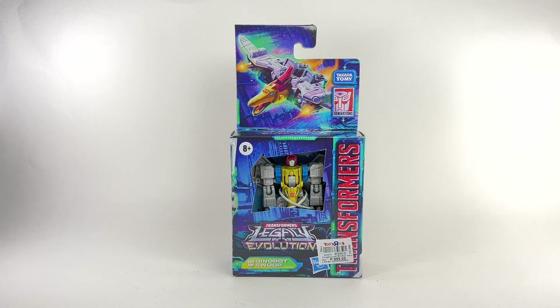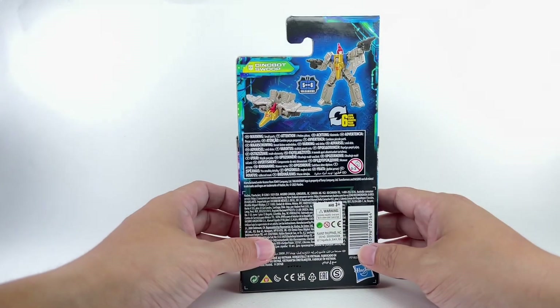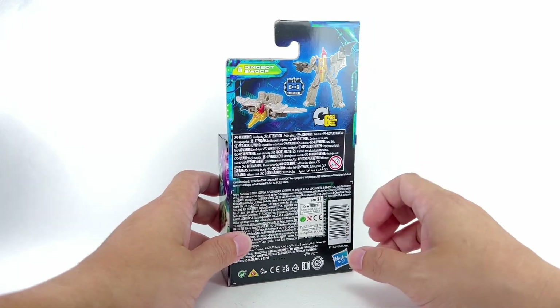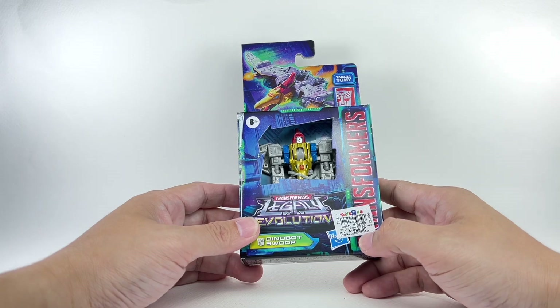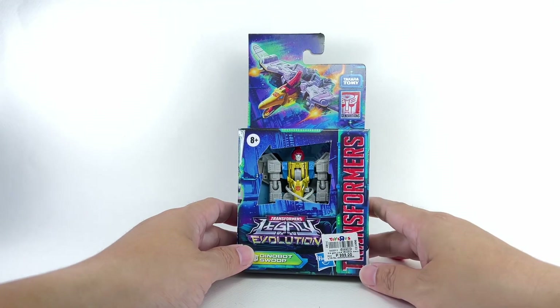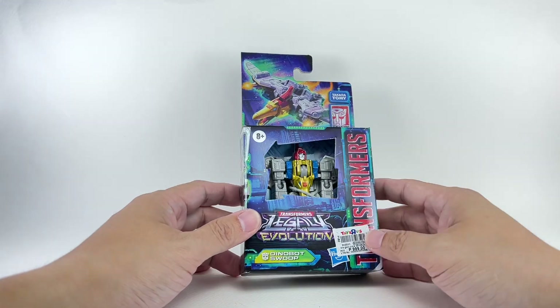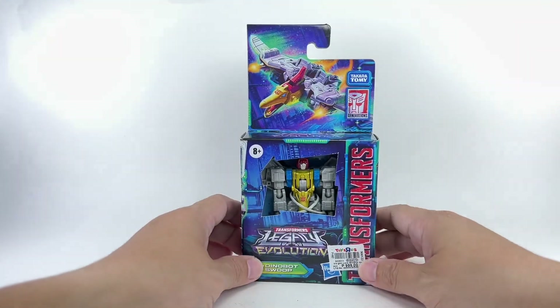This is the Transformers Generations Legacy Evolution core class Dinobots Swoop. This figure is part of the third wave of core class Dinobots to form Volcanicus. I picked up this figure from my local Toys R Us store for a whopping 18 dollars — 18 dollars for a core class figure! Ever since it was revealed, I thought this figure had the potential to be the best core class Dinobot in the series.